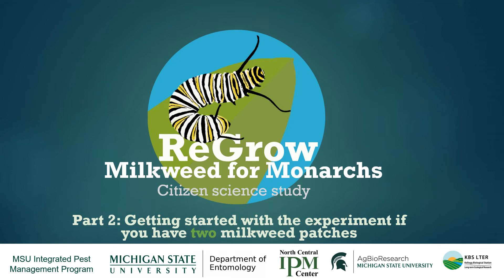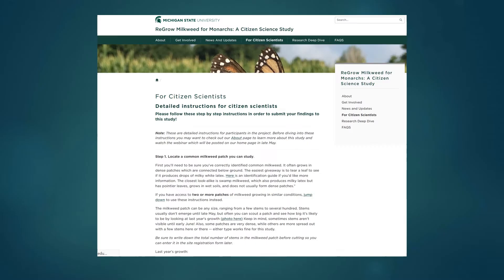Welcome to the second part of this presentation that will give you more specific information about how to participate in the project as a citizen scientist. This presentation is specific to folks who have two milkweed patches available to them. So if you're working with just one patch you're going to want to back up and watch the video geared towards people who are working with just one milkweed patch. The information presented here is also in written form under the 'For Citizen Scientists' tab on our website, so feel free to refer back to that as well.